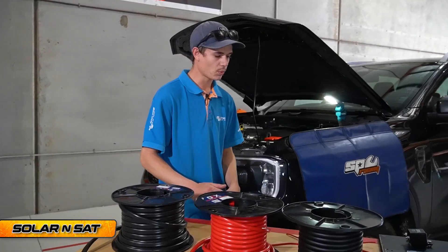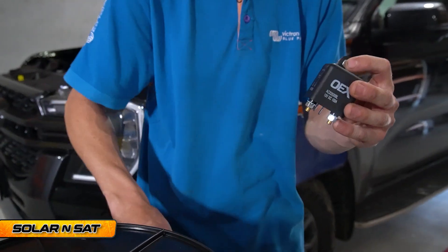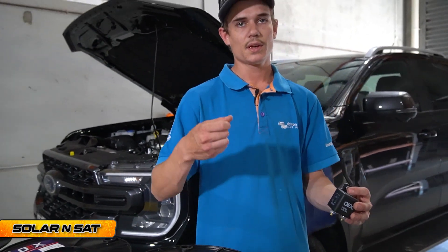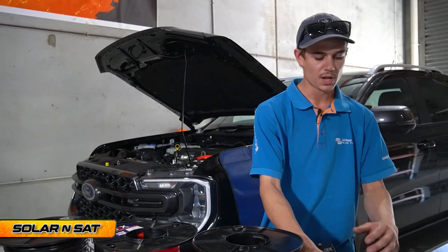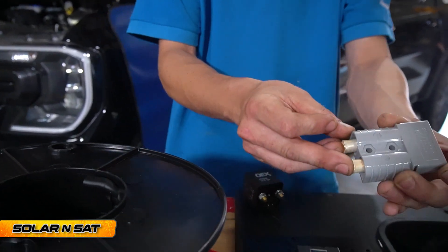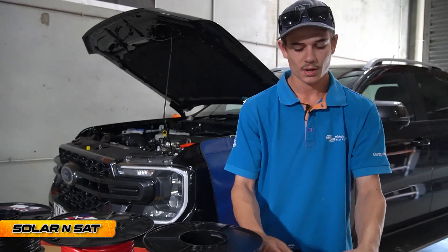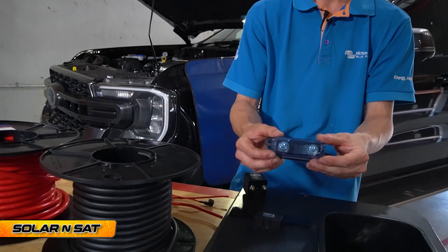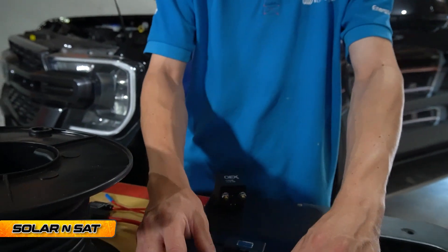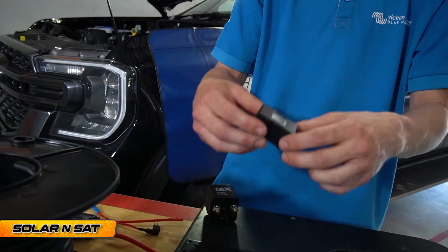We'll be running that all through a 100 amp OEX relay mounted underneath the bonnet. That's ignition triggered through a tap-off fuse — basically as soon as you turn the key and your vehicle starts, that Anderson plug at the back is live. As soon as you turn it off, it's off — you can't drain your starter battery. It's a 120 amp Anderson plug. Because we're using such heavy cable, we're going to run it through a mega fuse holder underneath the bonnet with a 100 amp mega fuse. That's never going to get hot. Alternatively you could run it through a midi fuse holder — same again, you can rate these pretty high and they don't get hot.